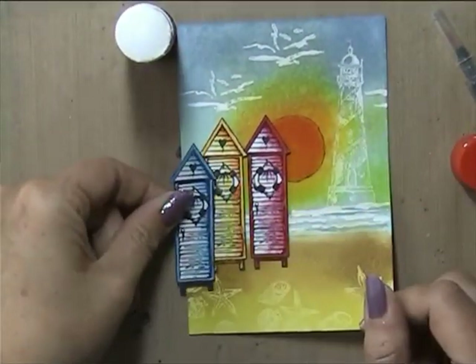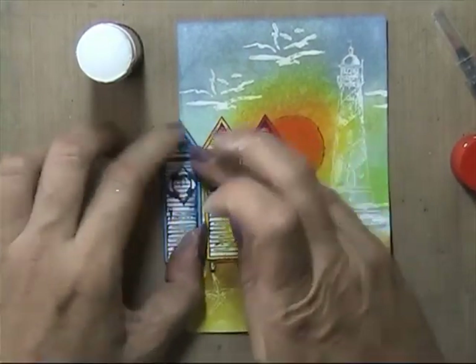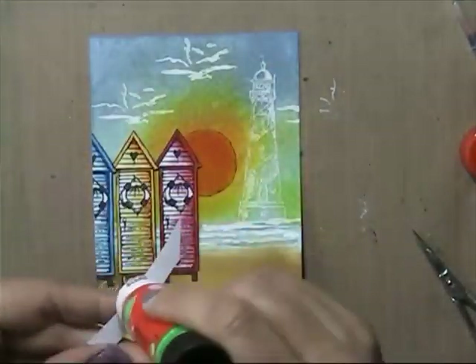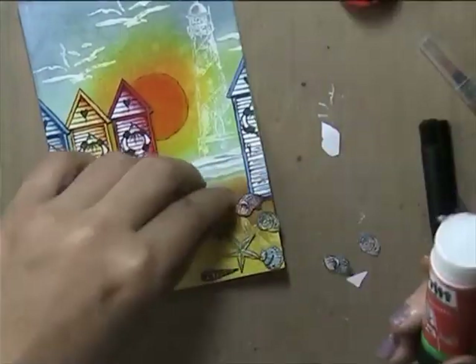I was thinking about how to place the houses, and I thought: I'll do a half blue house on one side and then glue the other half on the other side — why not? I thought it was a shame to throw them away.